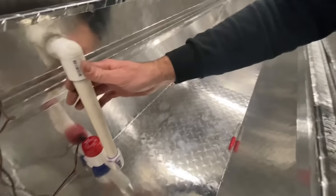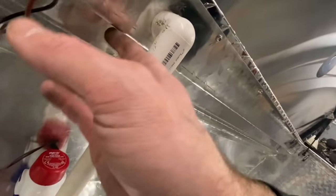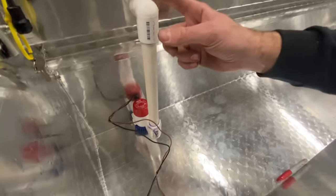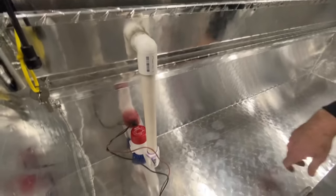We've got our pump mounted. I'll probably drill a little hole underneath here to bring my wires out, just so it's a little cleaner. If I ever need to change the pump, I'll just have to take that T off on the outside and swing it up — that's going to hold it in place.